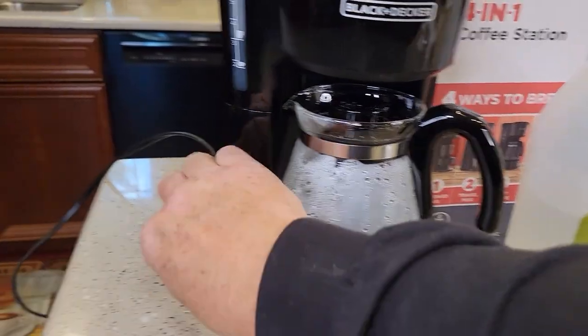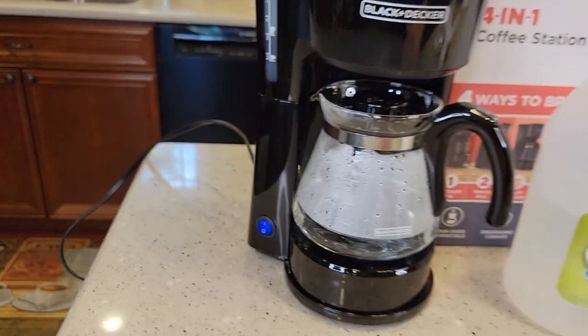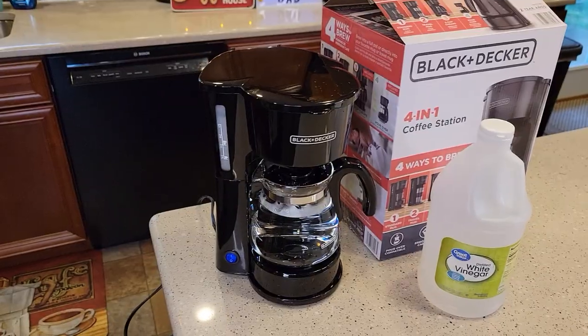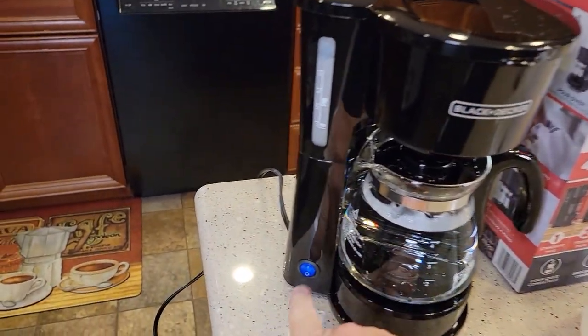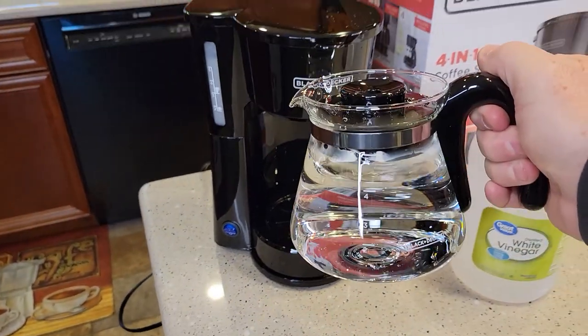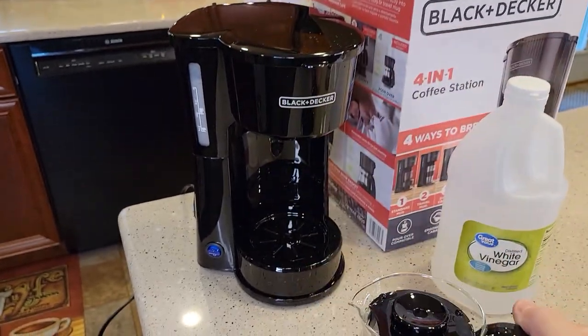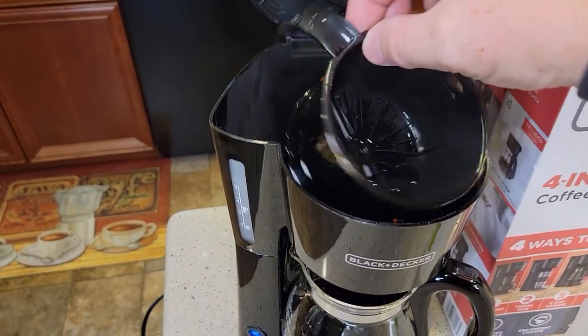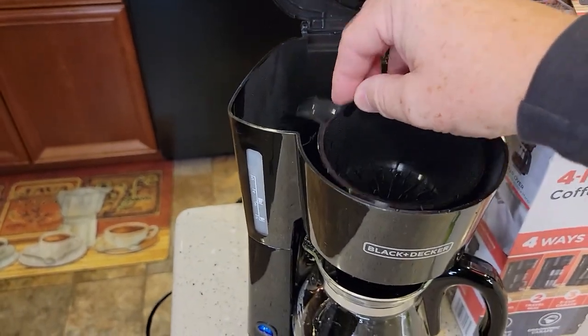After 15 minutes, go ahead and turn the coffee maker back on, and it'll finish brewing the rest of that vinegar and water through. Once it's done, go ahead and turn it off. Dump this water and vinegar out, and then rinse the carafe out with soap and water. Be careful — this can be hot. It'll have some vinegar on it too.